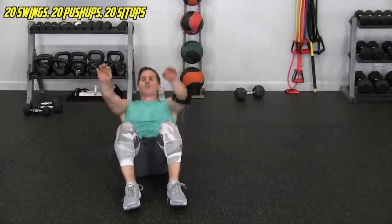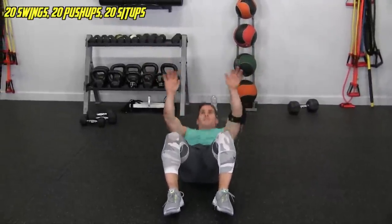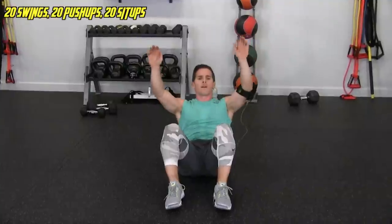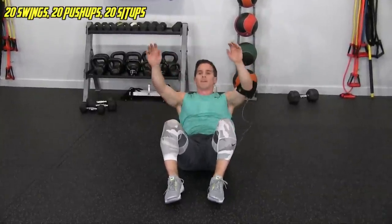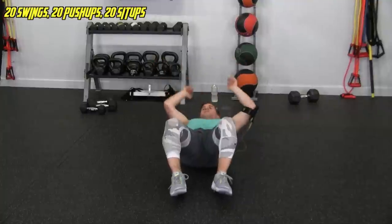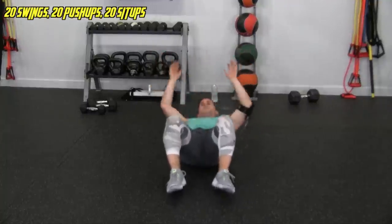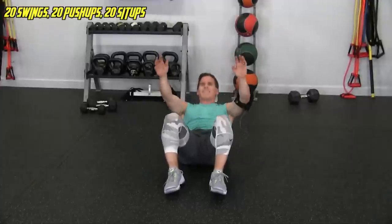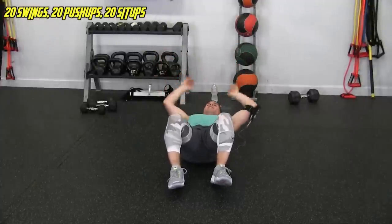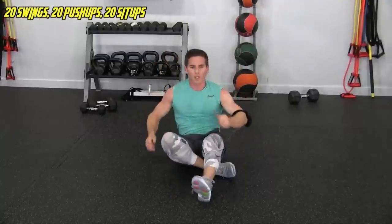Front view for sit-ups — 1, 2, 3, 4, 5, 6, 7, 8, 9, halfway there. 11, 12, 13, 14, 15, 16, 17, 18, 19, and 20.